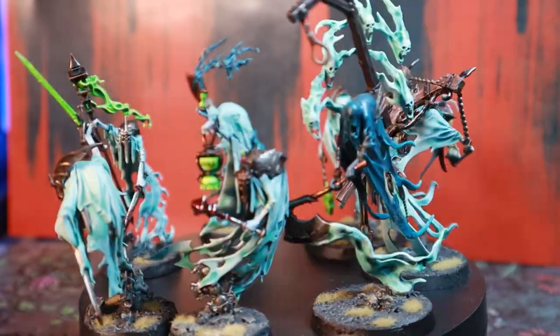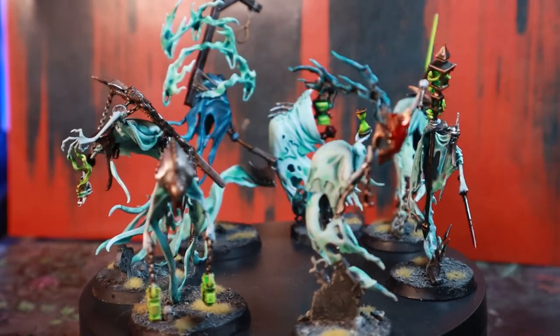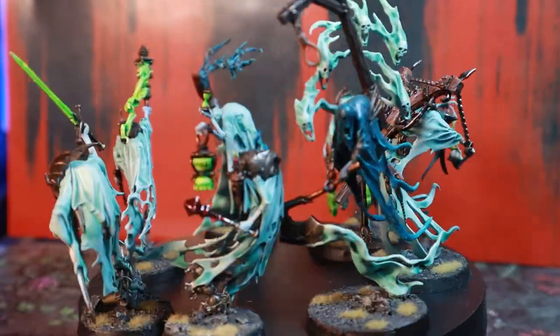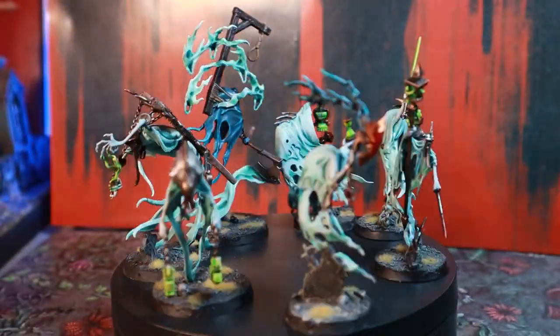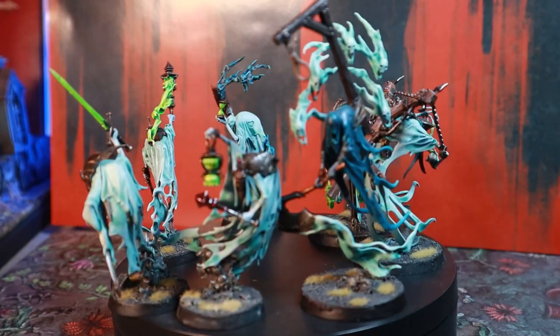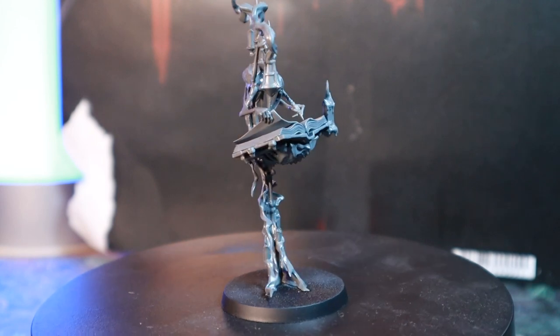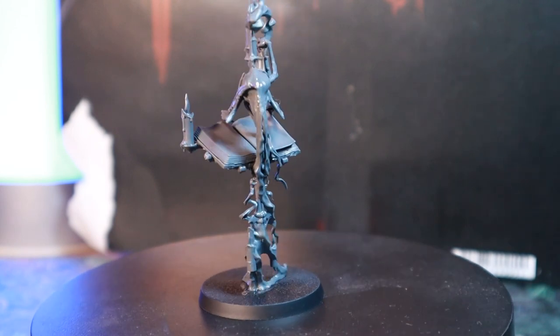Nighthaunt have loads of really interesting on-foot characters. They add a lot of variety and color to the army, and I have most of the available models: the Knight of Shrouds, the Lord Executioner, the Spirit Torment, the Guardian of Souls, as well as the newer Krulghast Cruciator. It's really nice that there are multiple sculpts for these, and I would really love some sort of customizable hero set for the ghosts. The newest hero is the Scripta Mortis, who releases this weekend, and I'll be painting him to match my army in the second part of this video.